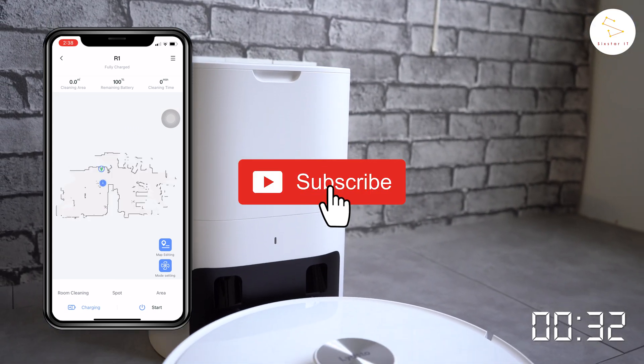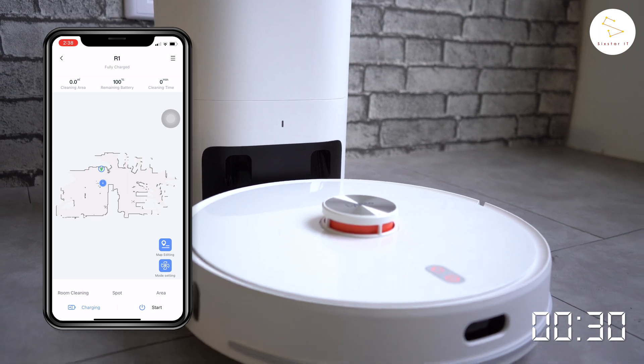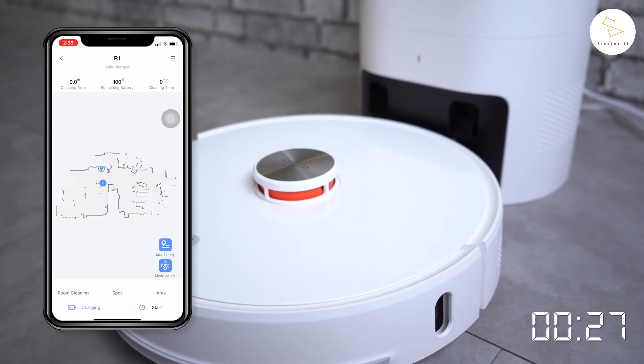Drop a like if you find this video helpful and make sure to watch our full review video on the LitStore R1 on our YouTube channel. Thanks for watching.